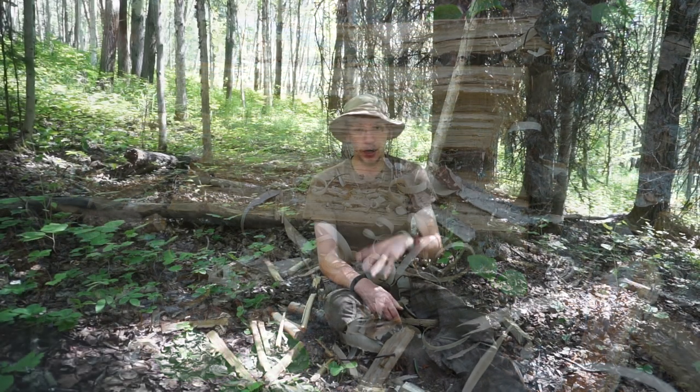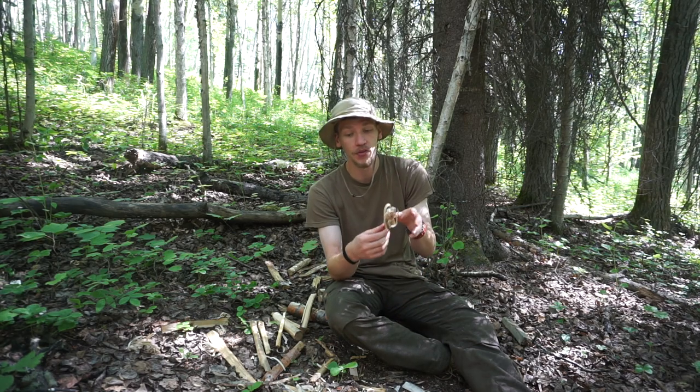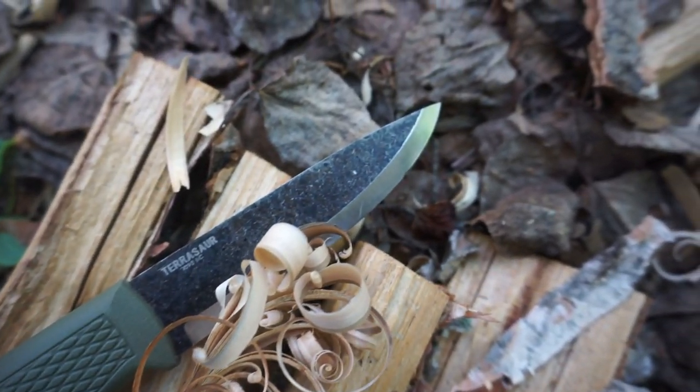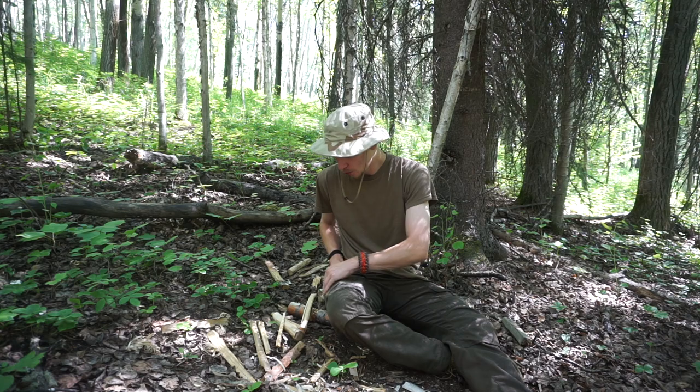In situations where dry kindling isn't accessible, knowing how to feather stick is important. You can always create feather sticks when you have the wood, and they serve the purpose of starting a fire just fine. Essentially, what the process of feather sticking is: you take a smaller piece of wood — around thumb thickness — and proceed to curl it with your knife. This is something that's very hard to explain; even when teaching people it's difficult, but it is a learned skill that you have to practice to get good at.